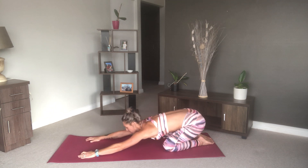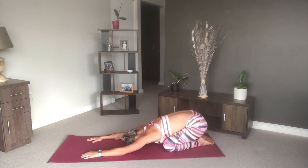Then we're going to push back into child's pose. Sink your chest in between your legs towards the floor and reach your hands towards the front of your mat, and breathe.